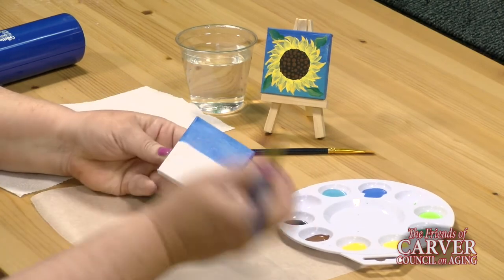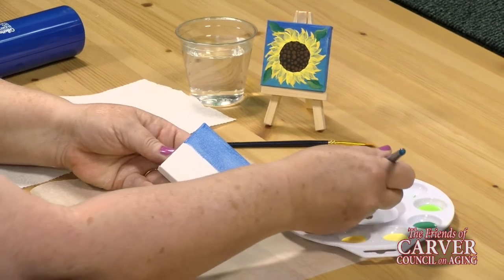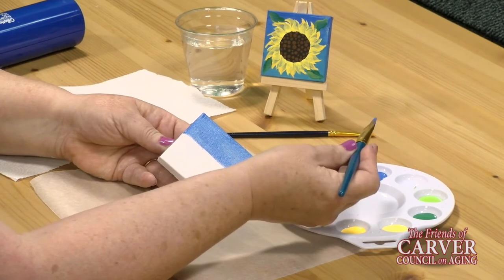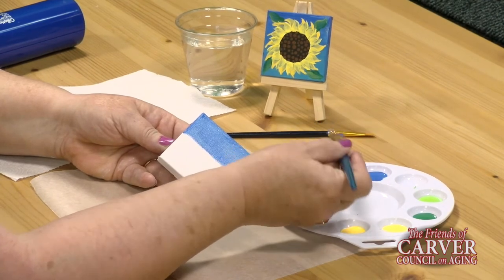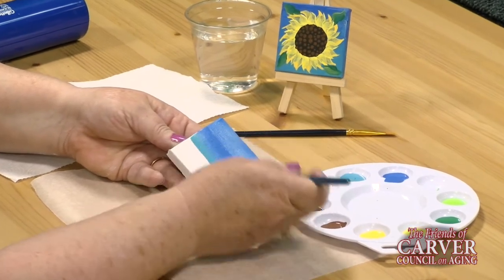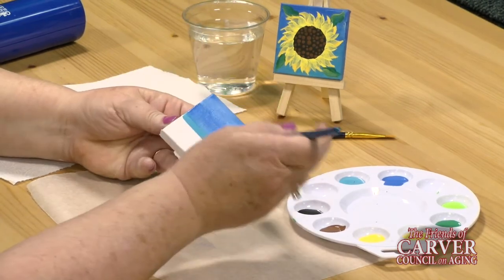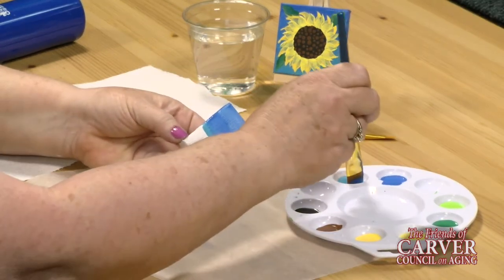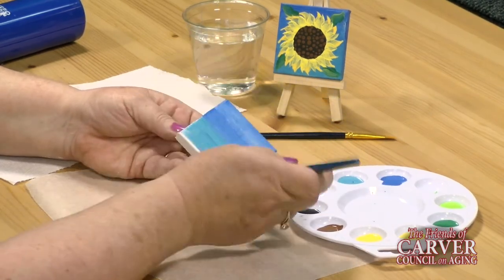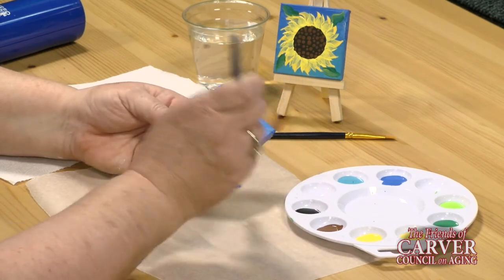At the halfway point, I'm going to introduce the light blue in combination with the dark blue — double loading the brush by putting half the brush in the dark and half in the light, then blending it on the canvas and on the sides. Then I'll go straight into the light blue to carry it down, and it's okay if it blends with the darker blue.